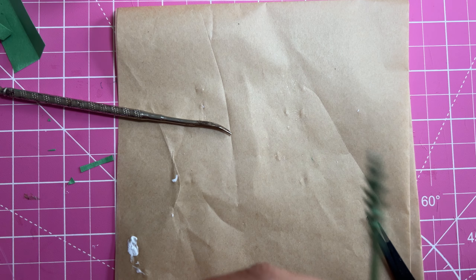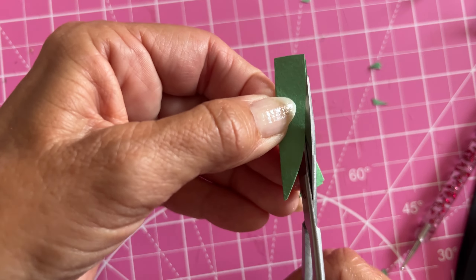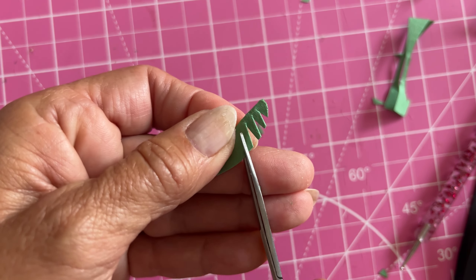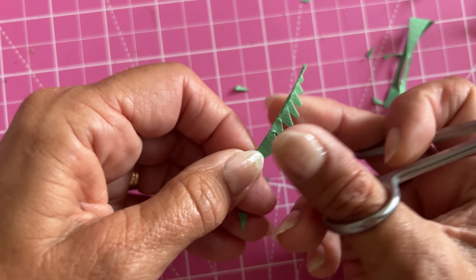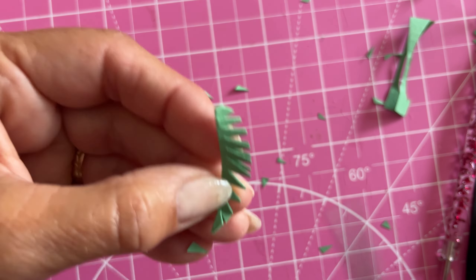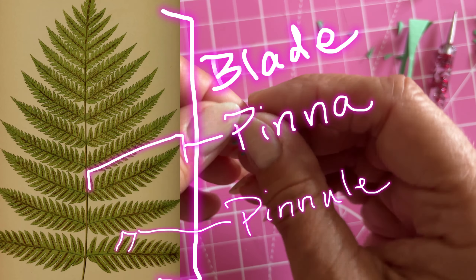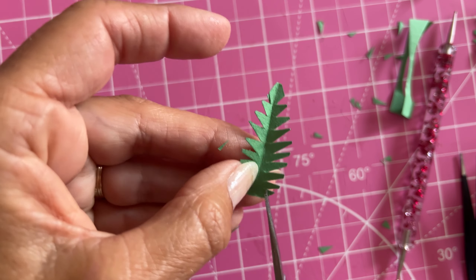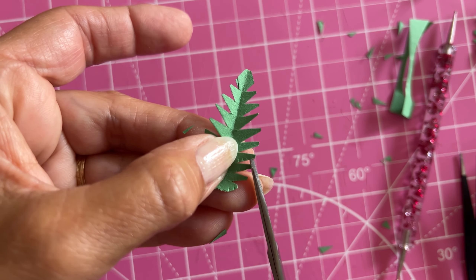I did a bunch of those and let them dry. Then I was trying to think of ways to add a little more detail. This part of the fern is called a blade, and if you include the whole stem and roots it's called the frond. Each little triangle I'm cutting out is called a pinna. Sometimes on the pinna you can see other little divisions called pinnules, so I wanted to try to give a little bit of that effect by taking some little snips on the bottom of the leaves.